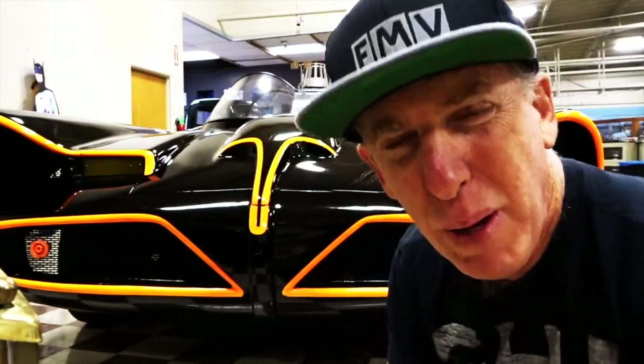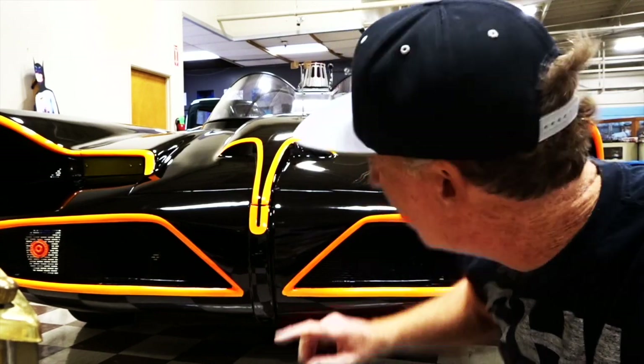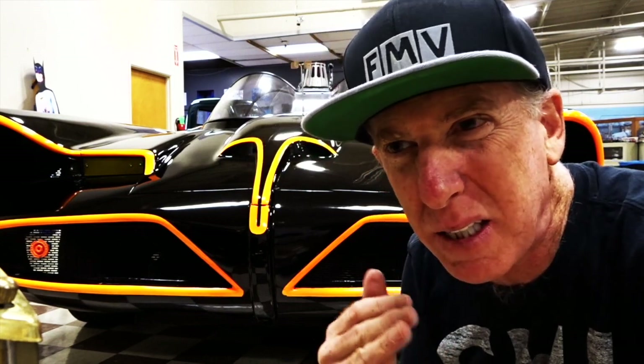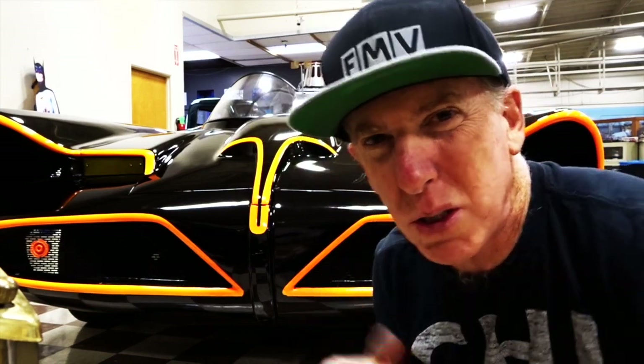Let's start with the front of the car. You may remember from the TV series the car was black with pinstriping which is nice and thick. The pinstripe is orange here, but it doesn't really matter whether it was original or not. This thing is cool — it's the original car, it has been redone, and people just love it.